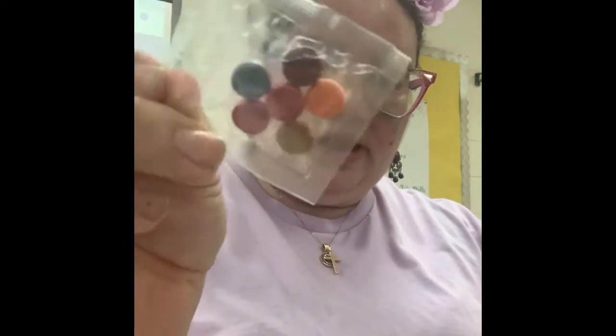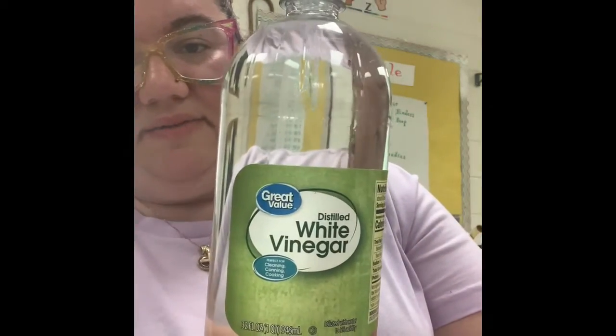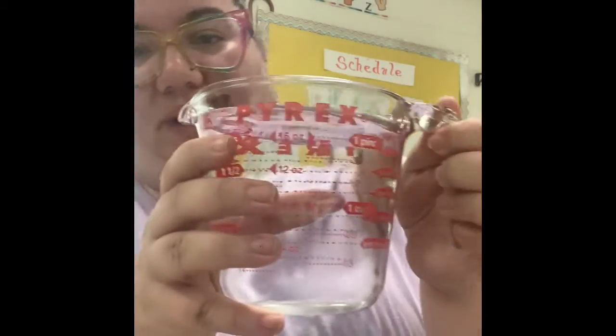We have plastic cups, and we are using these little color tablets that are going to color-change the eggs. We are using distilled white vinegar and we are using water.